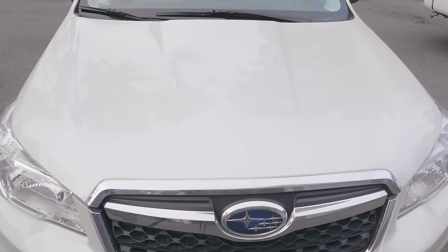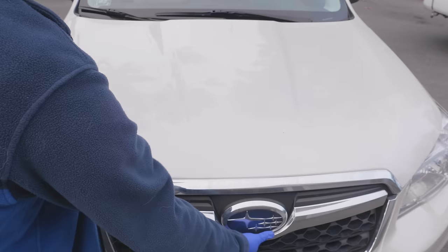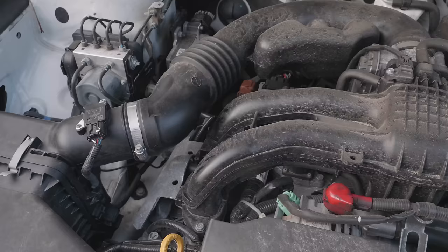Whether you've never cleaned a car engine or you want a better way, this is the video for you because I'm going to take this dirty engine and make it look brand new, and we're going to do it in under five minutes.